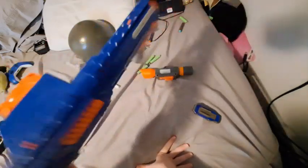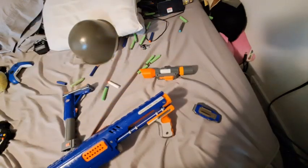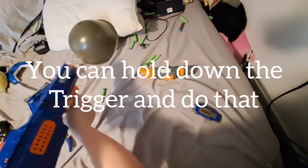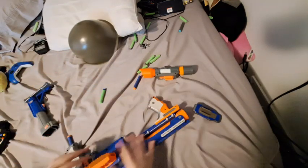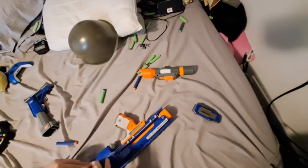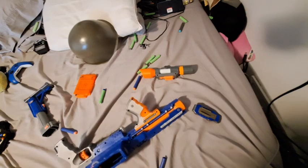It is a lot lighter without the stock and attachments, though — take that as you will. Speaking of rapid-fire, you can shoot those out pretty quickly. That's an empty magazine — it took like a second to shoot all of those.